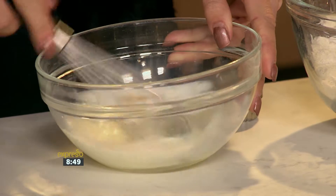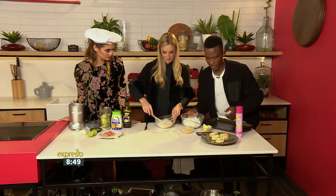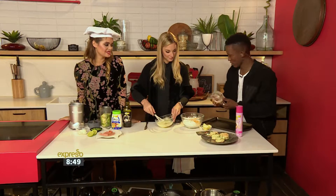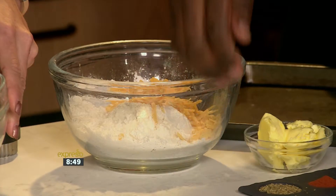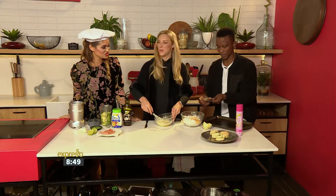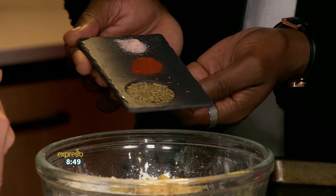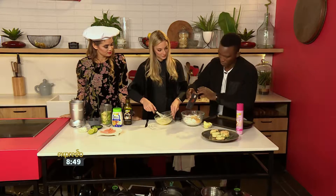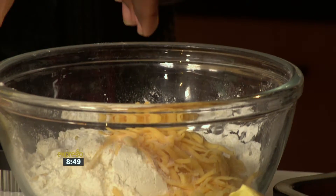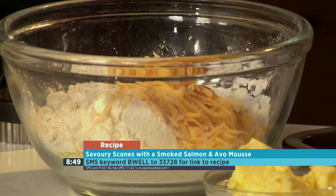While Jade does that, let's go with the dry ingredients. We've got some flour and baking powder, and we're going to add the cheese. Yes, because we're making savory scones. Do you say scones or scones? Then we've got some paprika, thyme, and salt to add in there. If you're looking for measurements, SMS the keyword BeWell to 33728 and we'll send you the ingredients list and a link to the recipe.